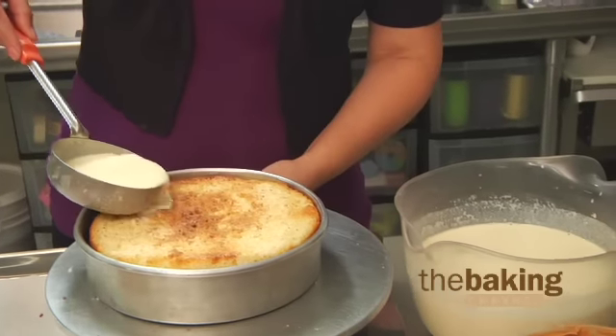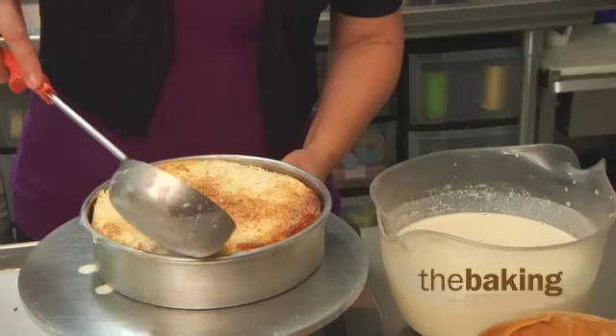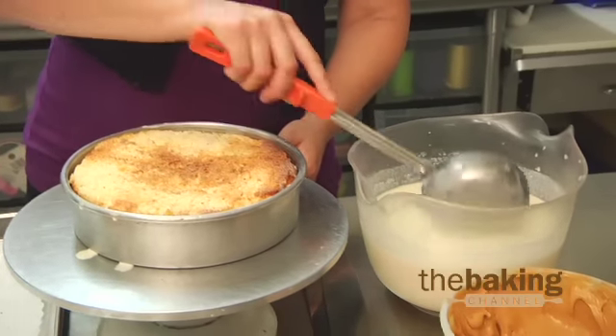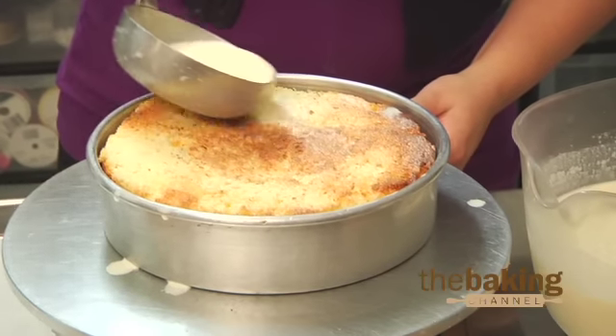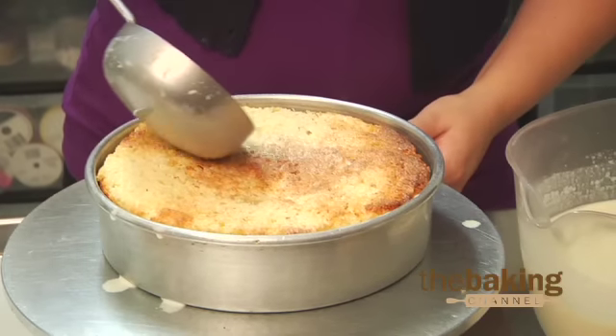The tres leches is a very popular Mexican cake. We started doing it a few years ago, and it is our best seller here at the bakery. You can put any kind of filling in it as well — different flavors — and this is just the vanilla cake. I will prep it with the dulce de leche.